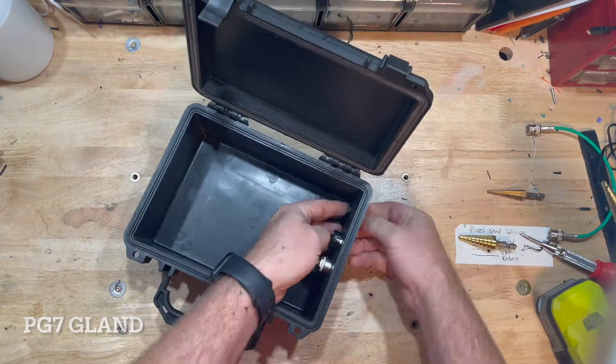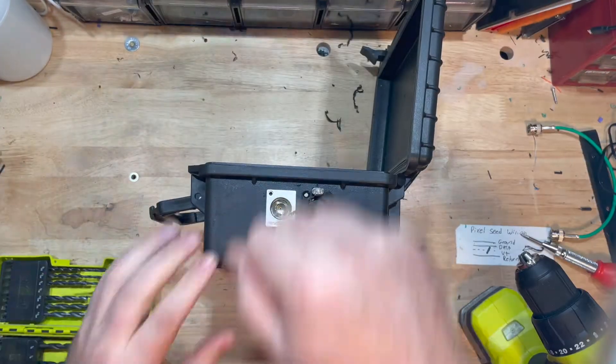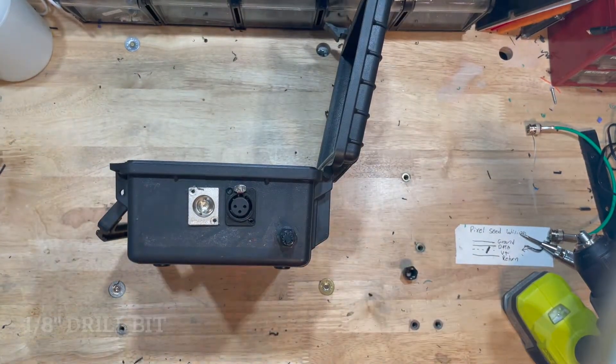I just took a straight edge to line them up perfectly so they look great. Once they're dry fitted, I'm taking an eighth inch drill bit and going ahead and drilling those holes out.